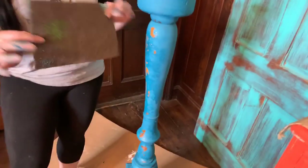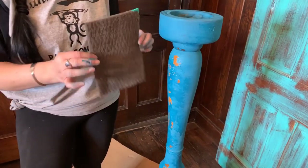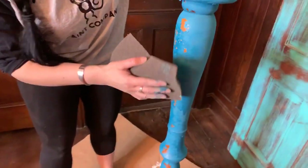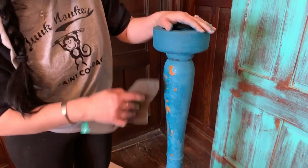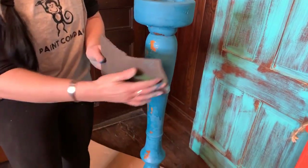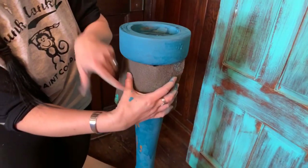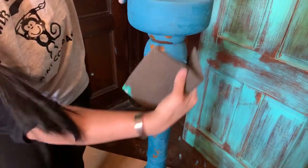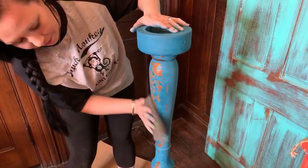Let's go ahead and buff this off and finish it. I'm going to use one of these polishing pads — they're on our website. If you don't want too much distressing, use one of these pads. If you want a lot of distressing, use a coarse grit sand pad. I'm doing this part because I want all the chippiness to fall off before I seal it — I want the part that wants to fall to fall. She's probably gonna give away a lot.